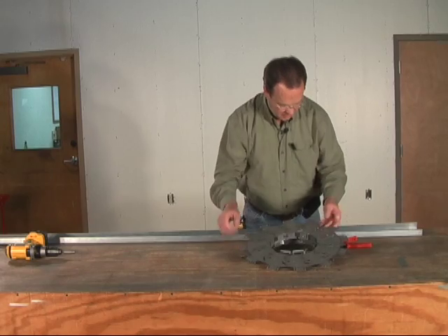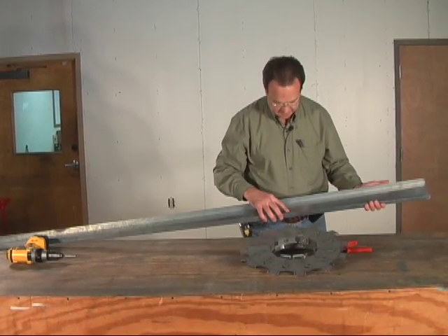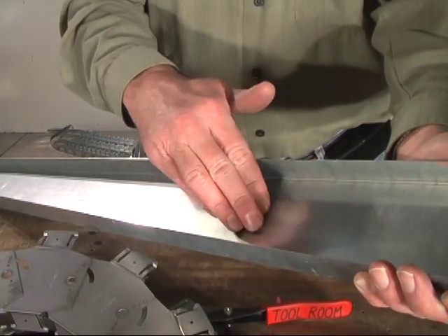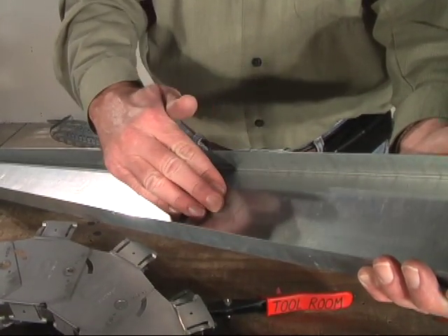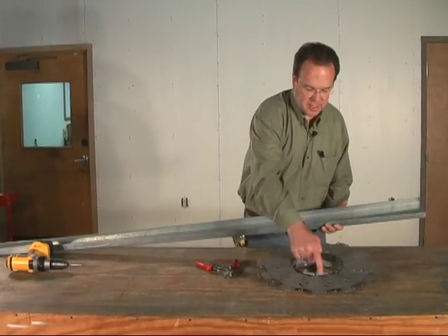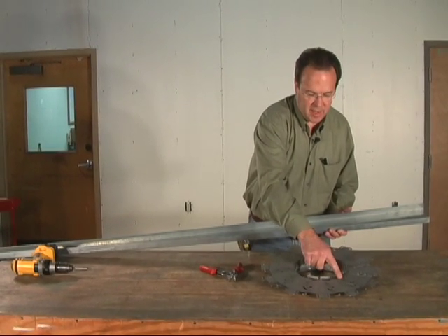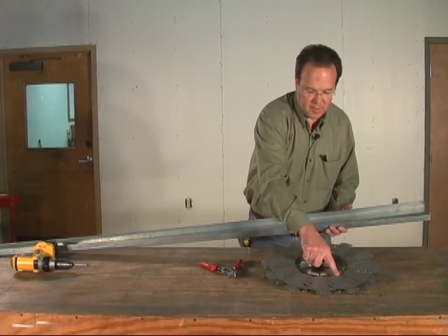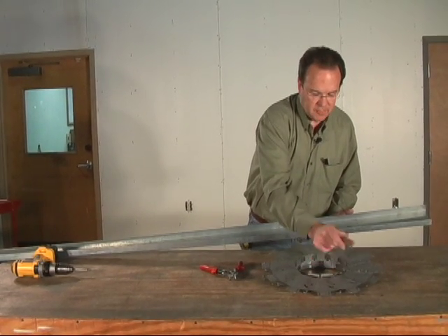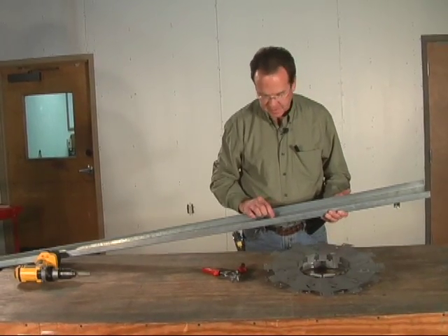To make this piece of sheet metal, we're going to take a typical piece of three and five-eighths track, 20 gauge, cut off the two flanges, and use the remaining web to tie the two rings together. We need to figure out how long to make this web. Since the diameter is eight inches, the circumference will be pi times eight — that's 3.14 times eight, about 25 inches. Then we add three inches for overlap, so I need to cut this 28 inches.